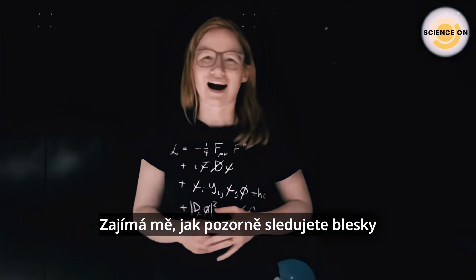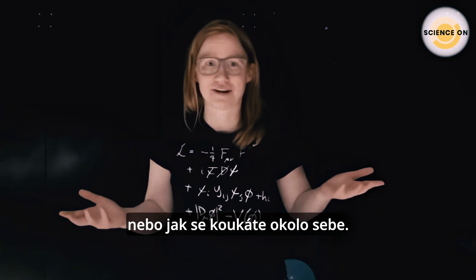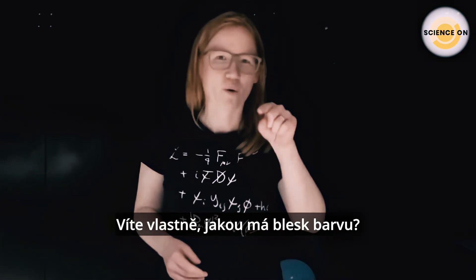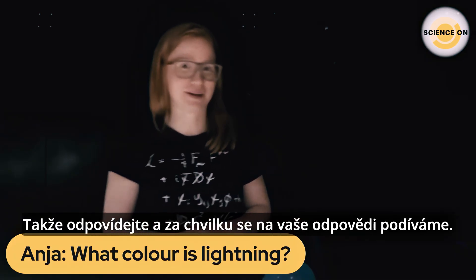I'm wondering how well you actually observe lightning, or how well you observe anything around you. I'm pretty sure you've seen it before, but do you know what color lightning actually is? Put your answers in the comments and we'll talk about them a bit later.